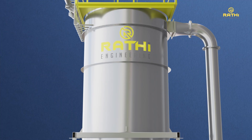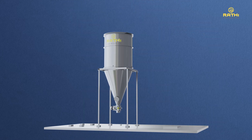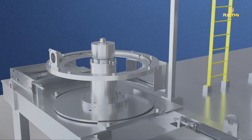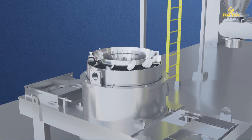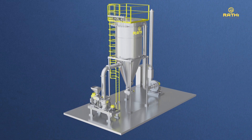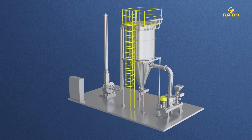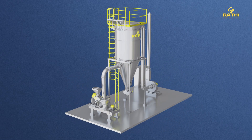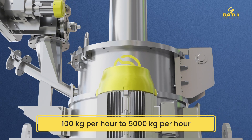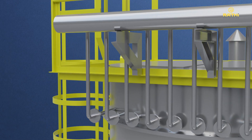Rathi Engineering Solutions offers state-of-the-art gram flour grinding systems. Our specialized screenless, single-stage, cool grinding equipment minimizes the rise in temperature and allows for a high degree of precise particle size control without the need for sieving. Our plants come equipped with the latest technologies, ranging in capacity from 100 kg per hour to 5000 kg per hour, designed to perform clean and hygienic processes in line with international standards.